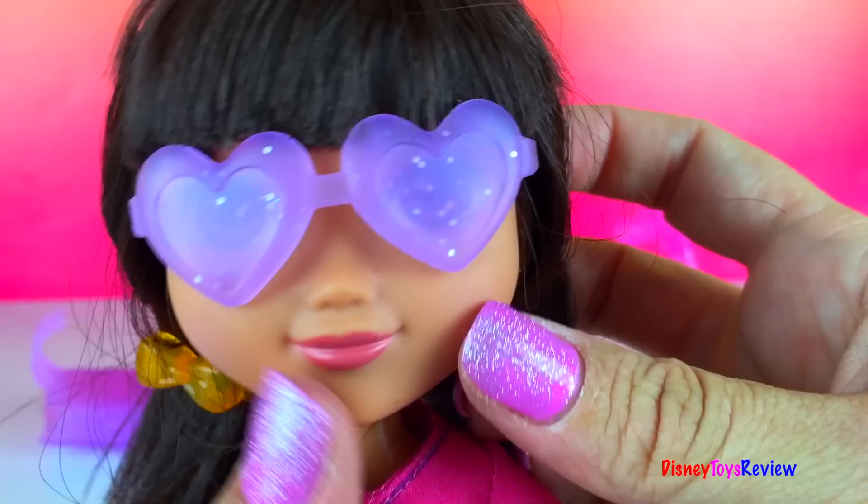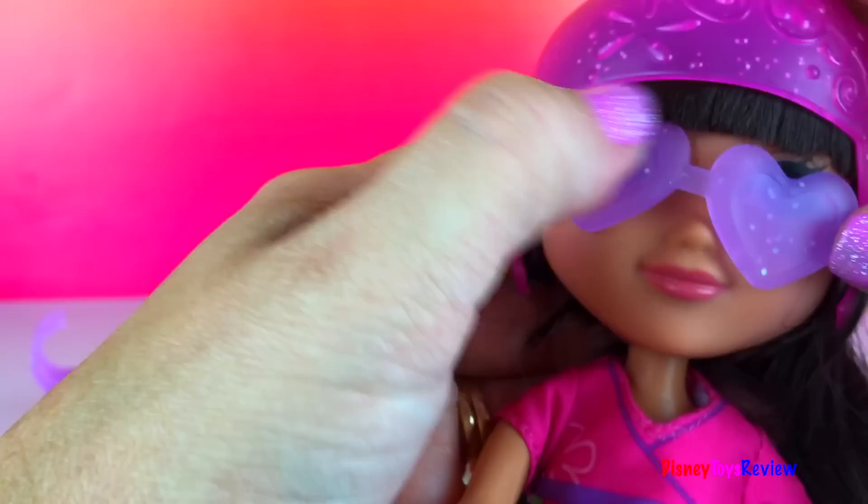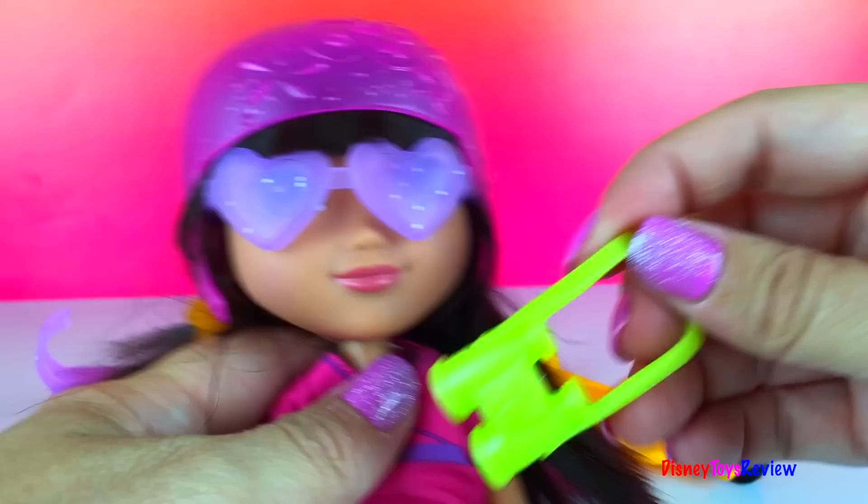Let's see if her helmet can fit on top. If we're careful, maybe we can get it on without the sunglasses coming off. We have to get it over there too. There we go. Isn't she stylish! She has some binoculars for seeing things far, far away.